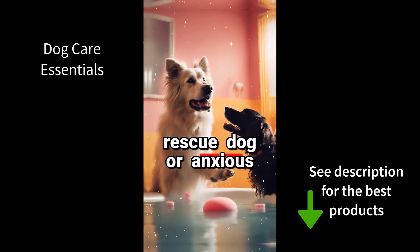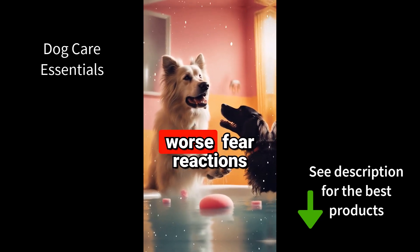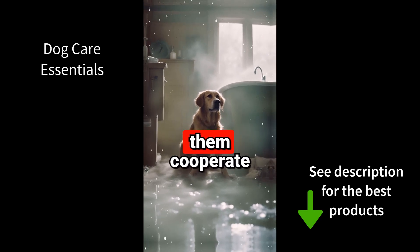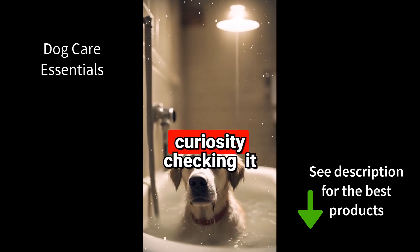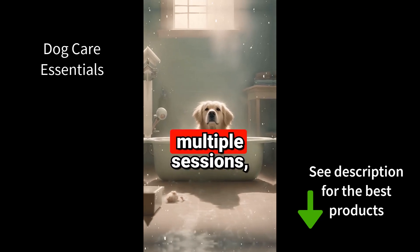Introducing a skittish rescue dog or anxious puppy slowly to baths prevents worse fear reactions over time and helps them cooperate better. Start with just giving verbal bath cues and rewarding curiosity checking it out while dry. Over multiple sessions, work up to wetting the chest with a sponge — no spraying first.